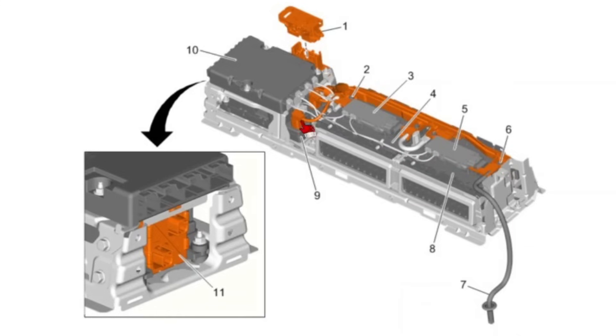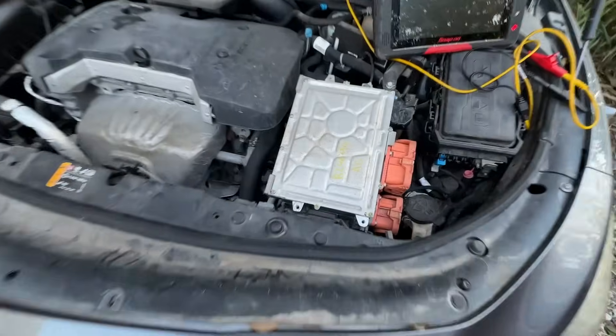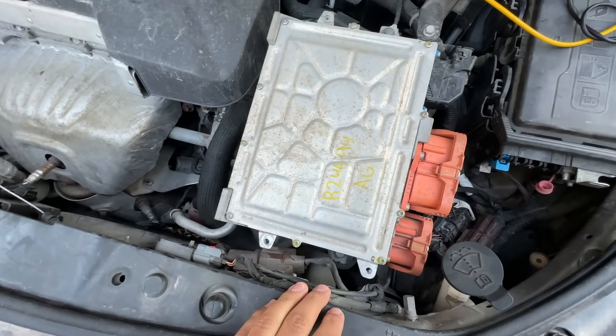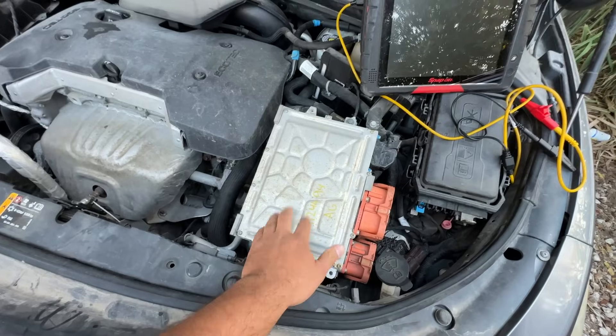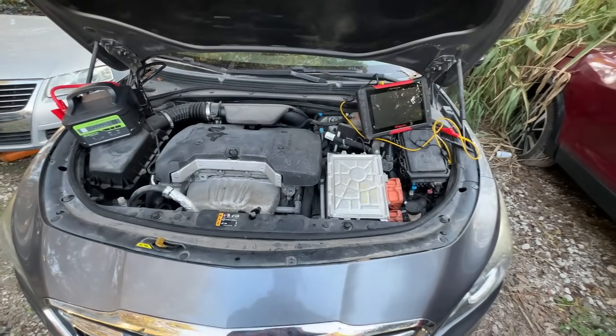If we have a communication problem with either one of these modules, it's going to be something internal to this battery pack. The mechanic mentioned something interesting — they replaced the battery pack, the control module in the back, and the one under the hood, but they never had anyone come out and program them. The service info confirms that when you replace this module, it does need to be programmed. So let me grab my laptop, hook up SPS2, and see if we can get this thing programmed.